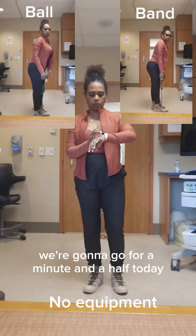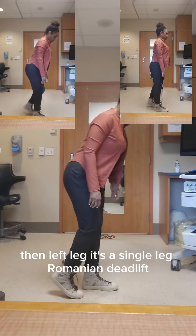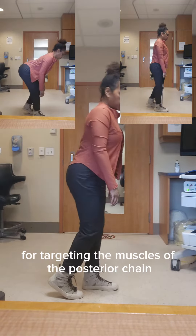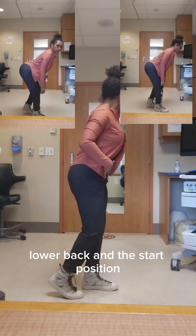Okay party people, we're going to go for a minute and a half today because we are doing right leg then left leg. It's a single leg Romanian deadlift — a great exercise for targeting the muscles of the posterior chain, meaning your hamstrings, glutes, and lower back.